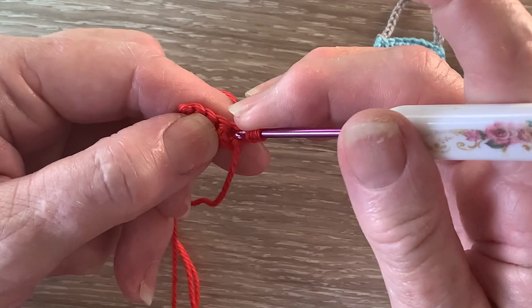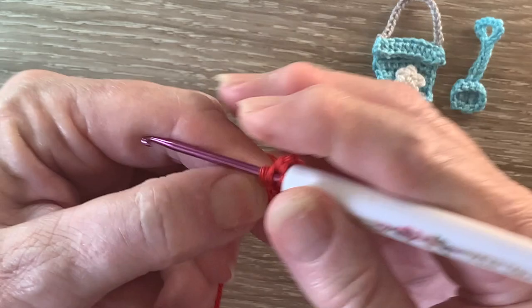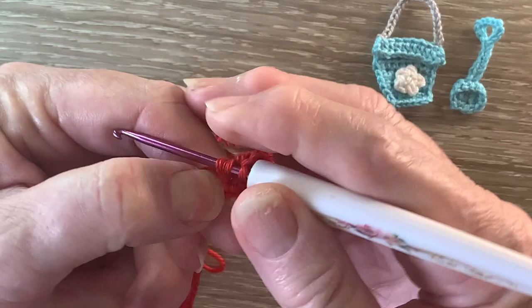For a half double crochet we put the yarn around the hook, hook into the stitch and bring up a loop. Yarn around the hook and take the hook with the yarn at the end through all the loops. So 1 half double crochet in each of the last 3 stitches as well.